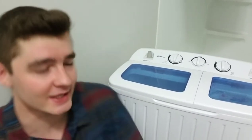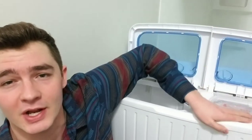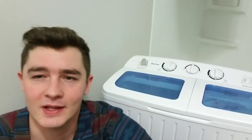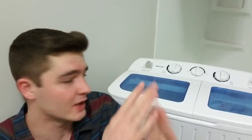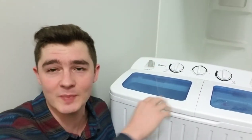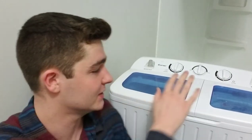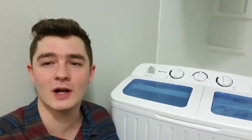The Giantex 17.6-pound load capacity washer and spinner combo. Remember to like and subscribe. If you have any questions, put them down here in the comments and I'll be sure to answer them as fast as possible. I'll put the Amazon link for this in the description right down below, as well as the portable dryer. This unit goes for around $100 to $120 on Amazon — it varies, but if you want to get the best price, click down here on my link. Thank you for watching and have a great day.